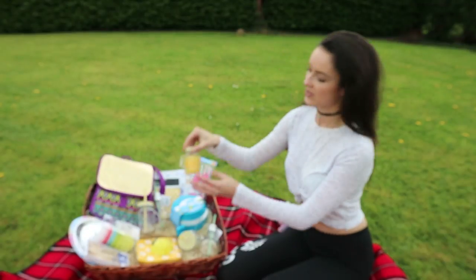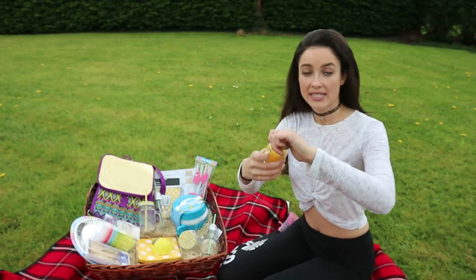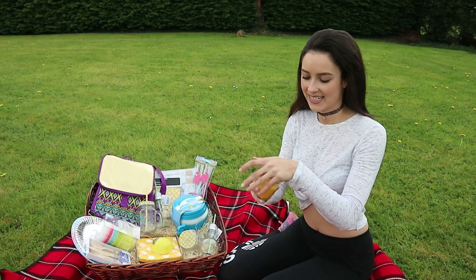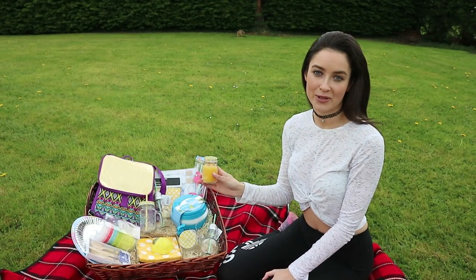I got this gorgeous little candle, like a little mini mason jar again with a yellow gingham lid. This is a little citronella candle, so it's great for keeping away all the bugs while you're trying to eat your picnic. It's really cute and I think it's only like 99 cents or something really cheap, and it matches in with all the other items.